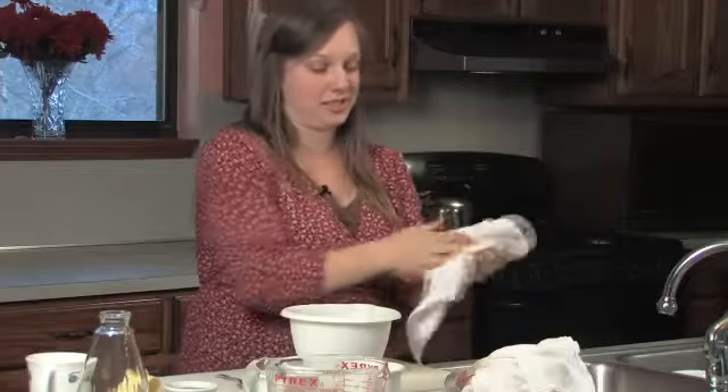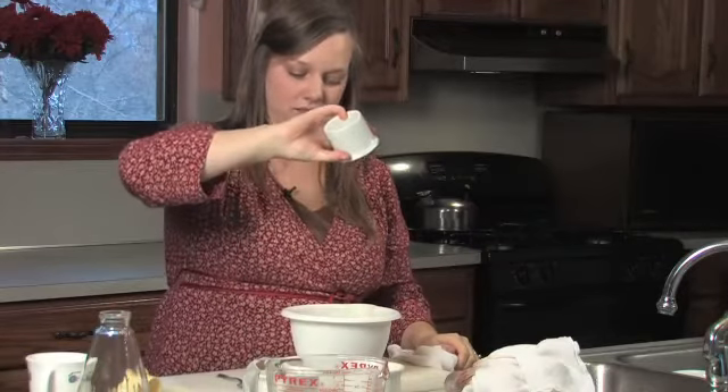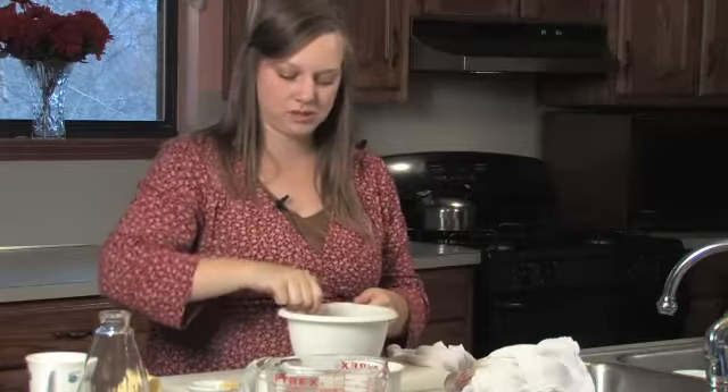Rinse your hands off because they're going to be sticky. Now we're going to add our honey to taste. Just add it in there and stir it with a spoon until it's mixed well.